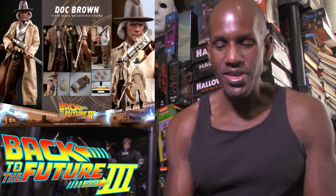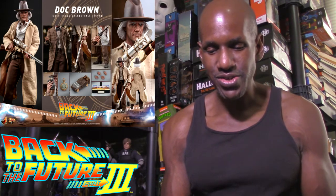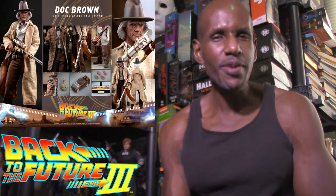The third film is set back in the western-era days, and I think it's awesome. I believe this is actually the first time there have been Hot Toys figures based on Part 3 with that western look.